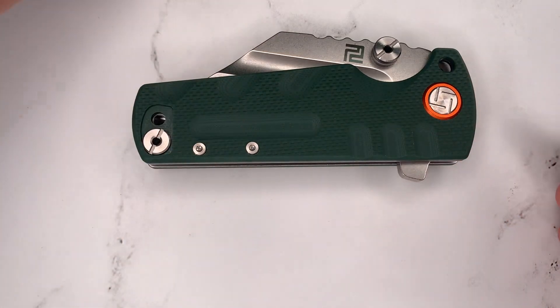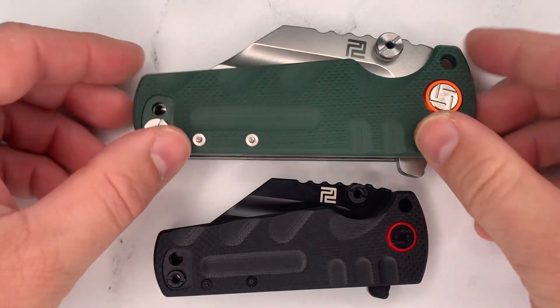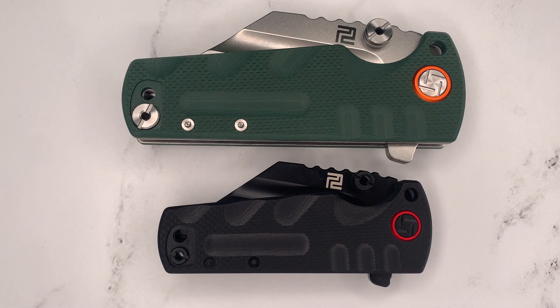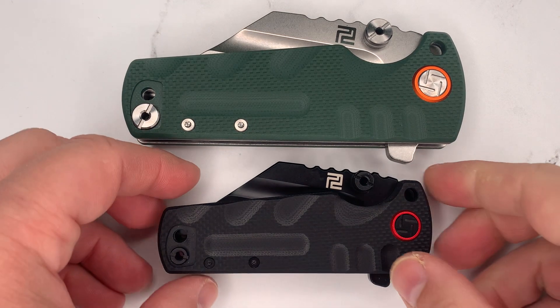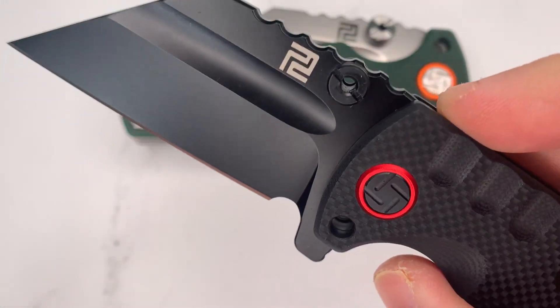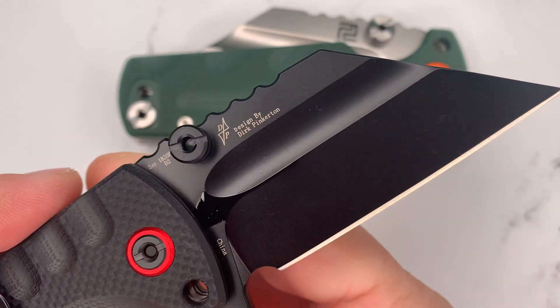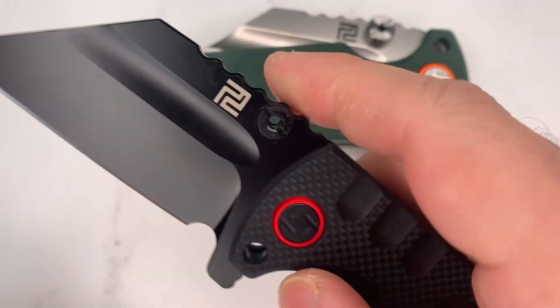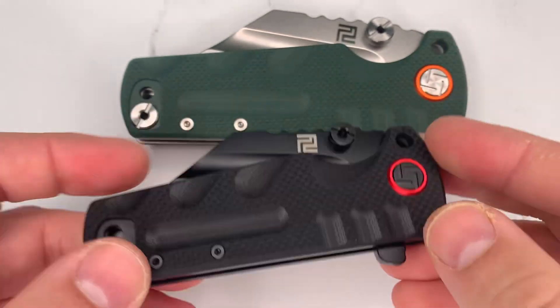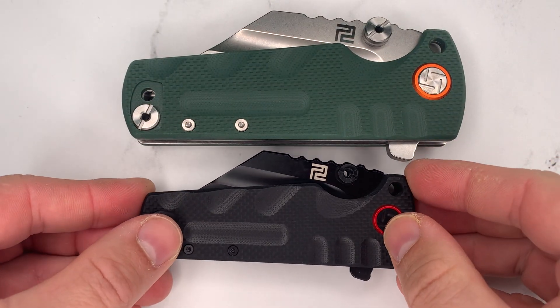And this little guy is the Proponent subsize — same thing, scaled down. And I do mean scaled down. It's not just that it's a shorter blade. It's that everything — the hardware, the proportions, the thickness — everything has been scaled down a little.